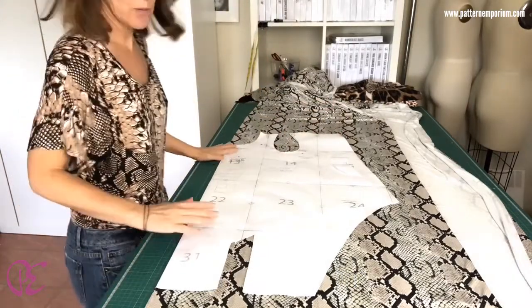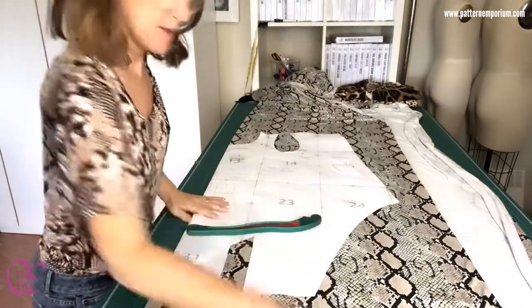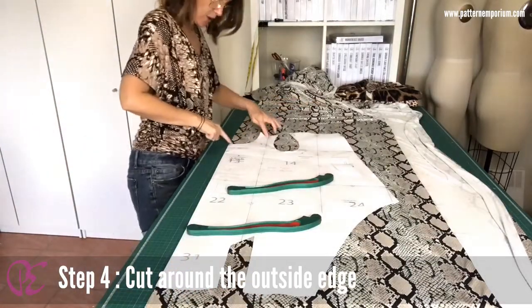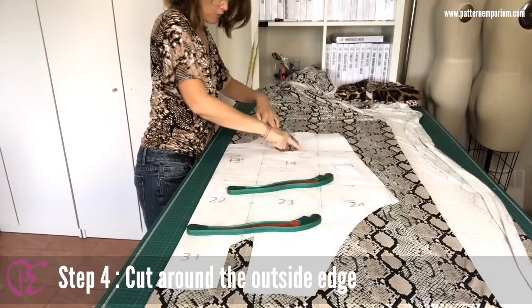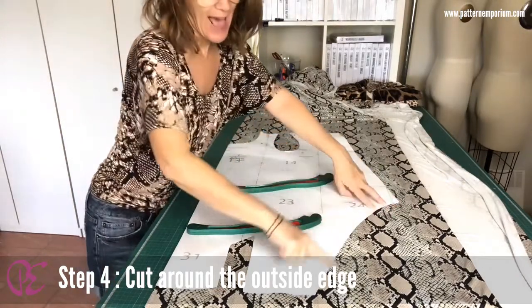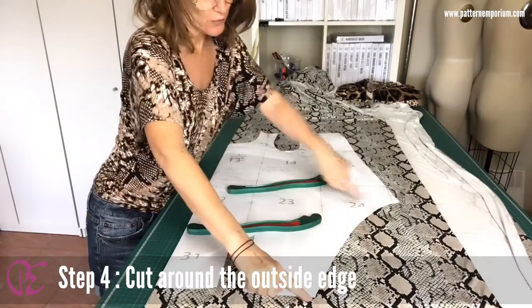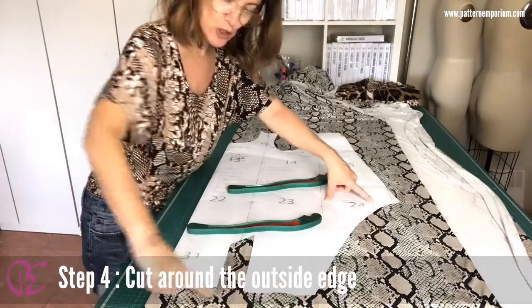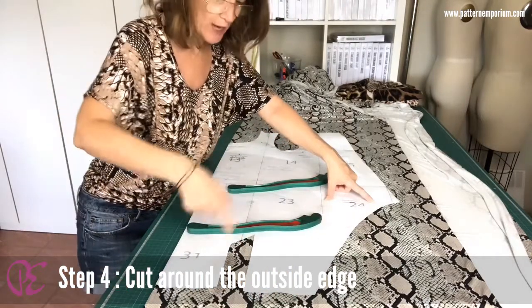Now pop some weights on. You're going to cut around the very outside — around the neck, around the armhole, around the back neck, down the back, and then around the outside here. There's another cut line through here — don't touch that one. Cut around the outside and then straight along the hem. Don't cut the tie yet.